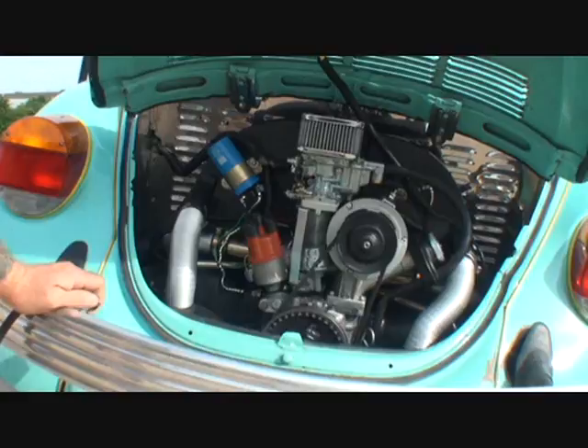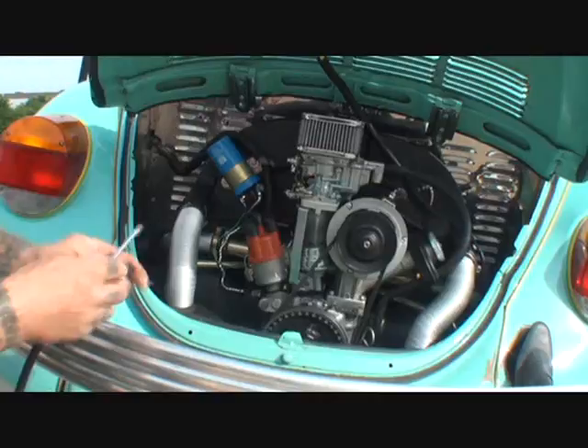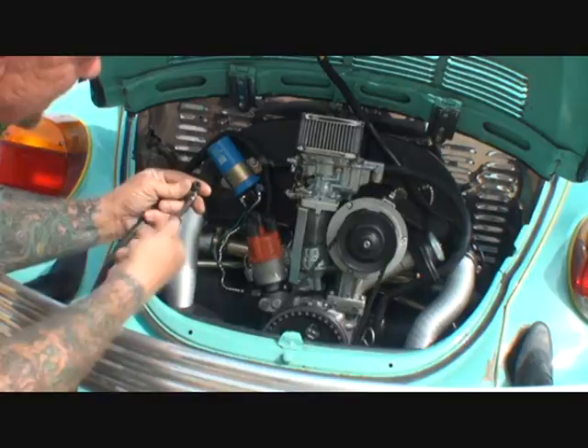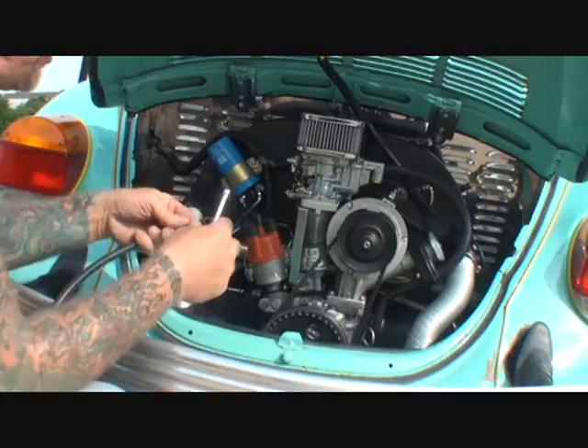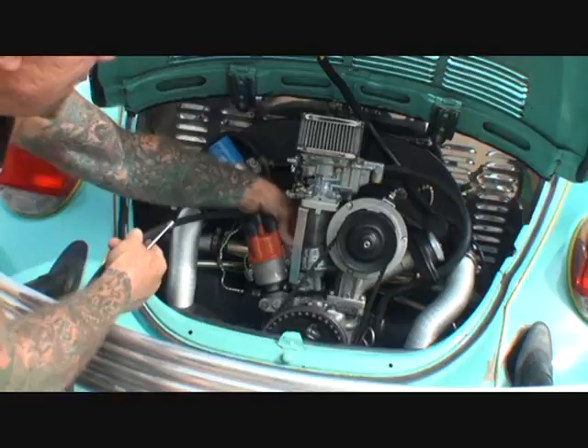Alright, take two. The next thing we're going to do - we're going to take a rubber fuel line. This isn't the Volkswagen style, which is pretty hard to find at your local automotive store, so we're going to use rubber fuel line. I'm going to put a brand new clamp on that, and then we're going to hook that to our fuel pump. But we're not going to go down through the bottom - we are going to go up through the top, just like so.